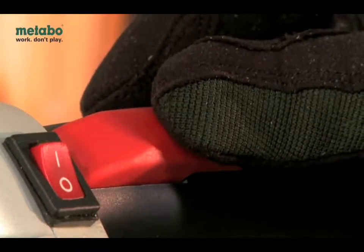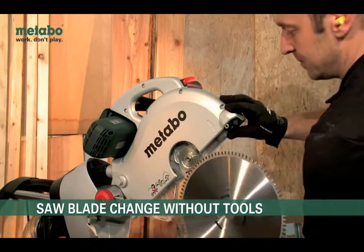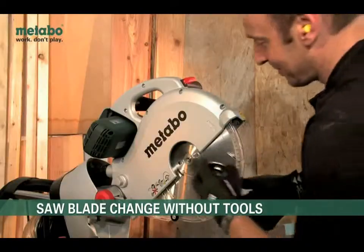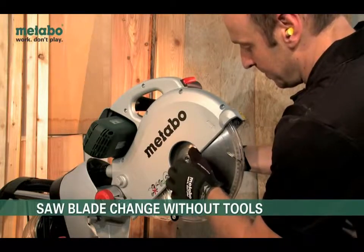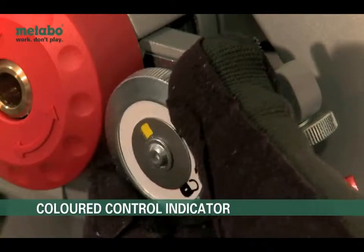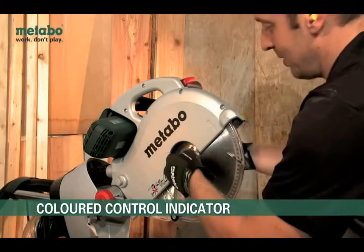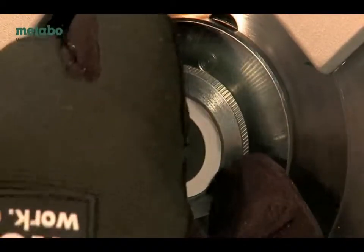Changed in a matter of seconds. Due to the unique tool-free quick saw blade change and our extensive range of saw blades, the user can change blades any time according to the material being used. Just insert, replace flange plate and lock. Reset the patented flange on the housing to starting point, keeping the spindle pressed whilst tightening the saw blade. The correct procedure is checked and indicated with colours.